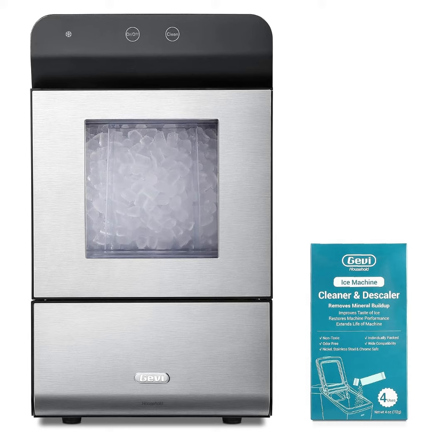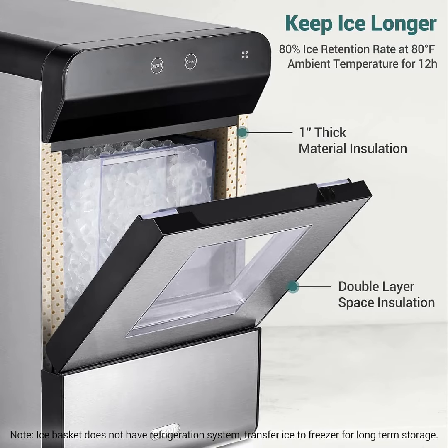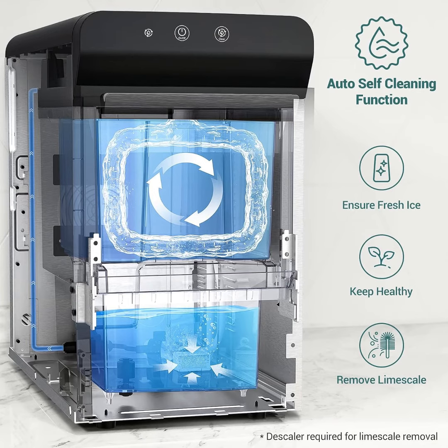Regular cleaning is essential for excellent machine performance and fresh ice. Ice Machine Cleaner combined with the machine's self-cleaning function effectively removes lime scale, enhancing ice quality and machine efficiency.